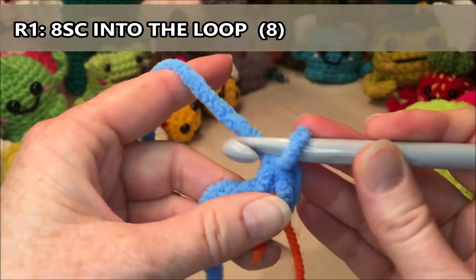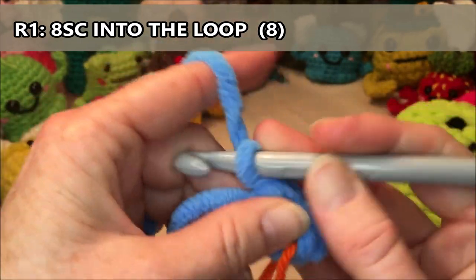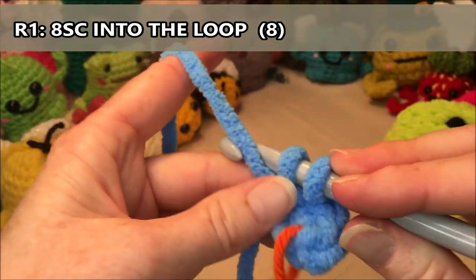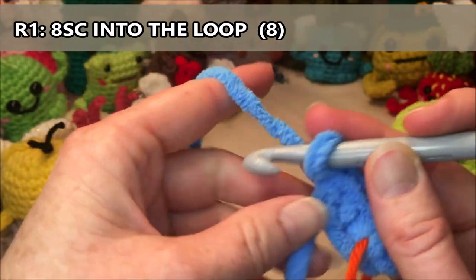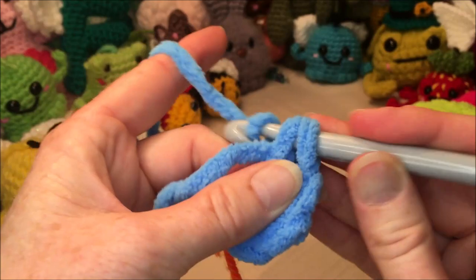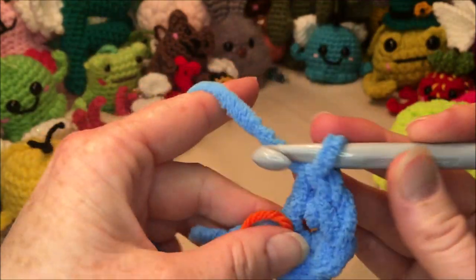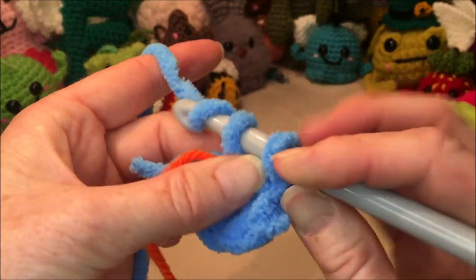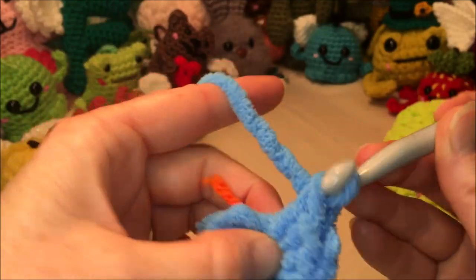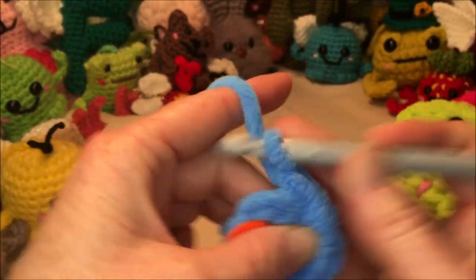Counting out the eight single crochets: one, two — I'm also very new to using this big huge hook — three, four, five, six, seven, and eight. It's okay if you want it nice and loose — if your stitches aren't tight, that is perfectly fine.